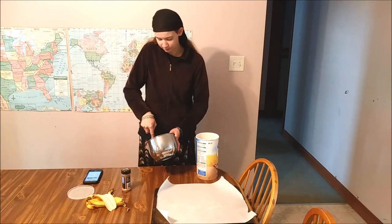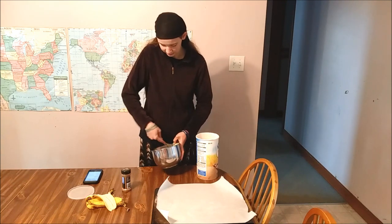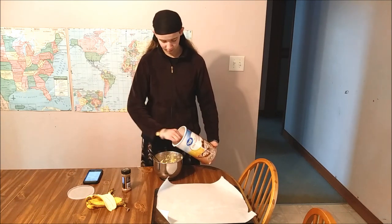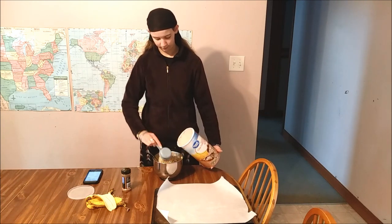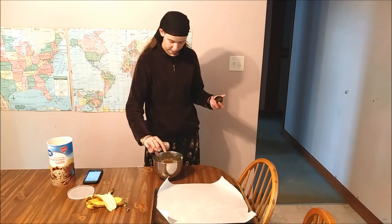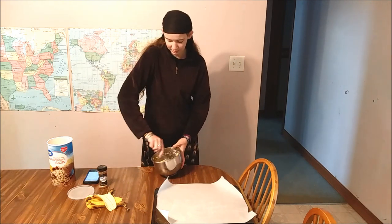The oven is preheated. I'm going to finish mashing these and then add oats and cinnamon. It's two bananas to two cups of oatmeal. Just some cinnamon to taste. These are quick to mix up - they take about 9 to 12 minutes to cook, though that might vary a few minutes based on your oven.